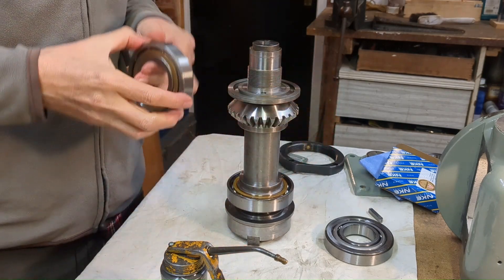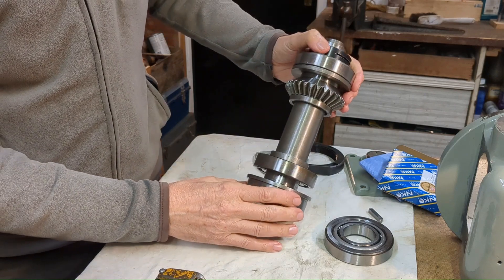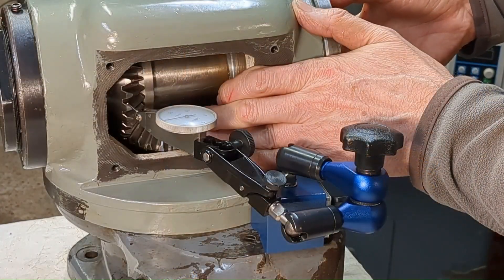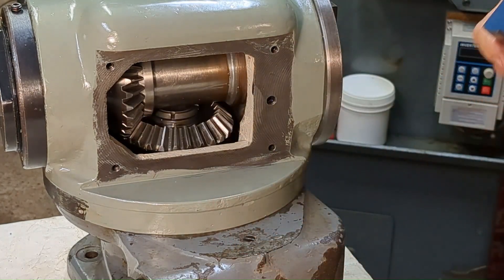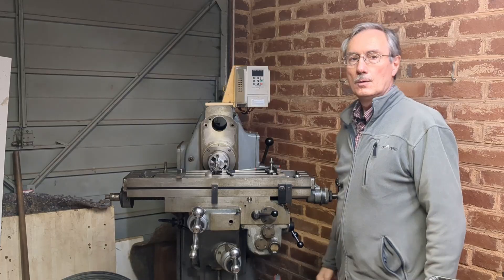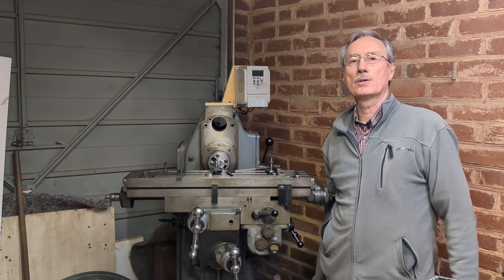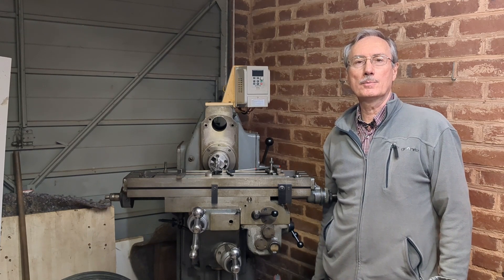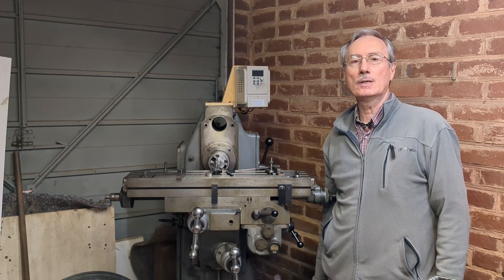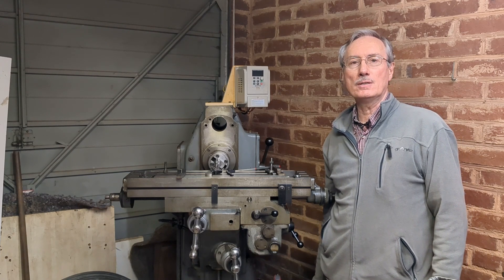Reassembly of the vertical head wasn't quite as simple as I had anticipated. Welcome back to Workshop Friend as I continue to renovate this Adcock and Shipley mill, and in particular the vertical head. In this video I hope to get the head reassembled, which will show whether my calculations on the gear mesh have been successful.